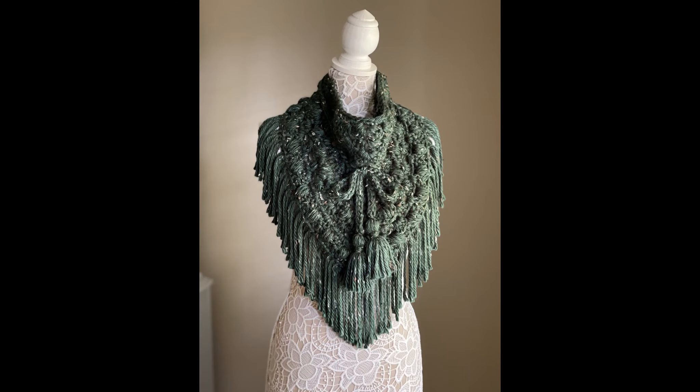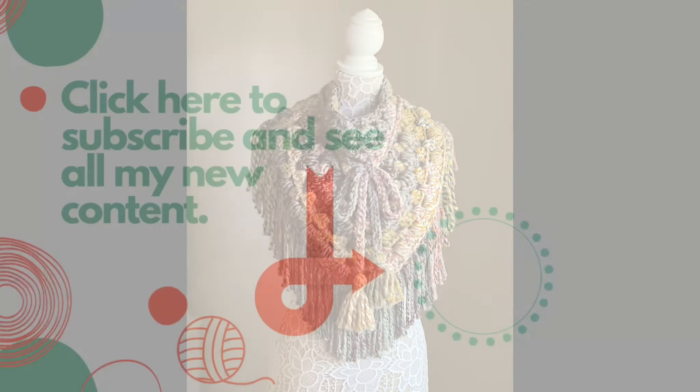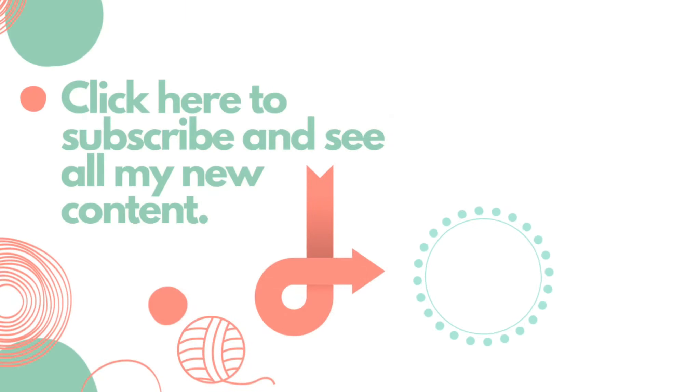Your Kalana scarf is complete. I hope that you enjoyed this tutorial today. If you did, please give it a thumbs up, and if you haven't already, don't forget to subscribe to my YouTube channel. Thank you so much for watching.